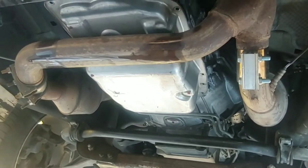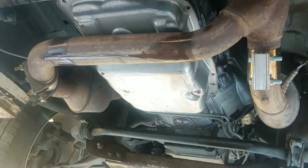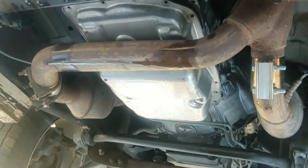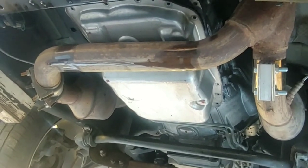This is how I removed, rebuilt, and reinstalled my own 6L80 transmission out of my 2011 Suburban, myself, and probably saved thousands of dollars.